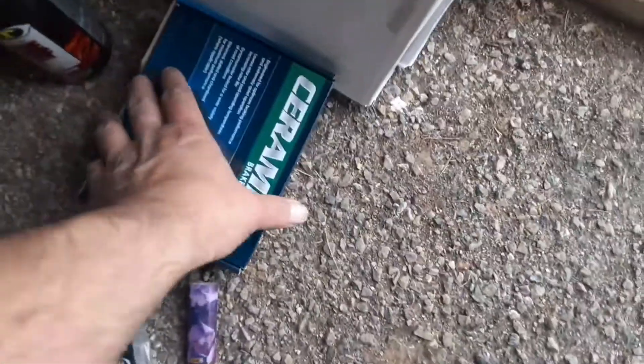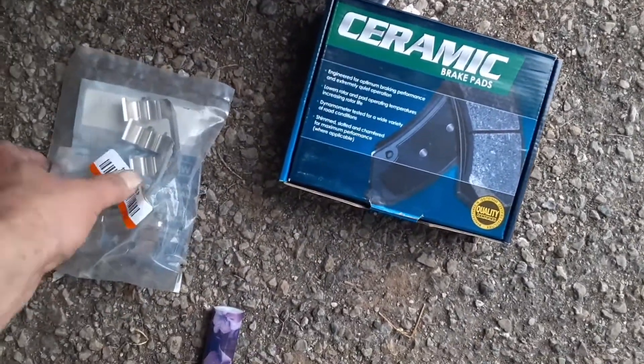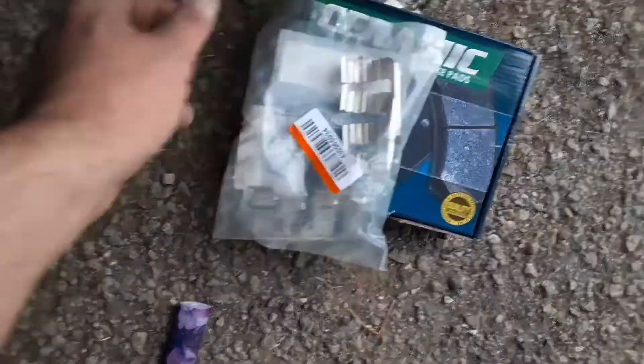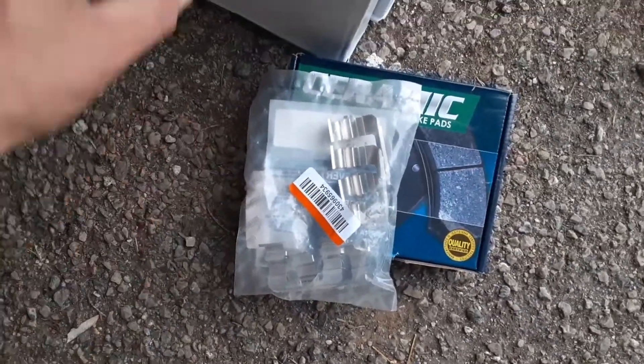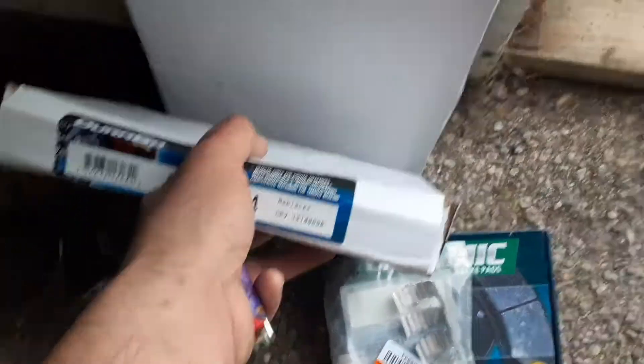I screwed up and ordered parts from Parts Geek, and they never send you the freaking hardware to go with the brake pads. So I had to run out and buy the extra clips. It sounded like I had rotor grindage, so I went ahead and bought some rotors a while.